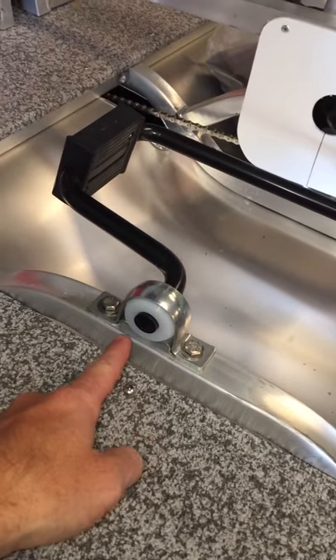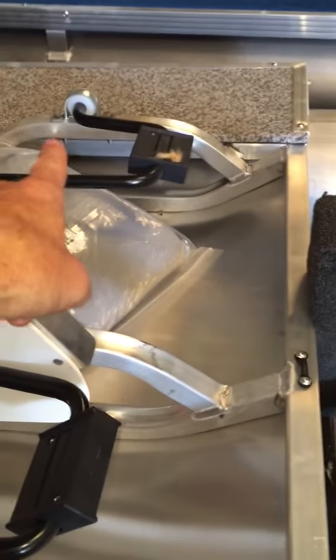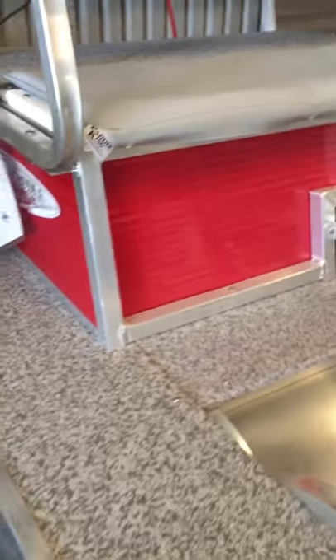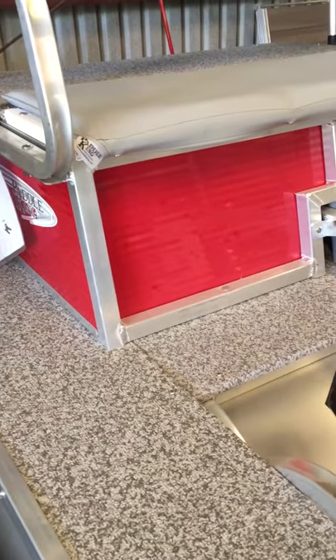These are the bushings I was telling you about — they're basically maintenance-free. You've got two sets: one in the center and one on the other side, and then your chain runs through here. This is actually just a big chain guard that goes into the box here, protecting the paddles. The paddles are all polyurethane, so you have minimal maintenance.